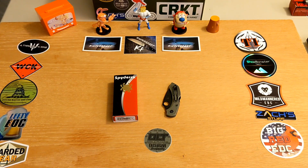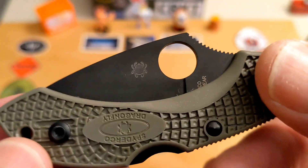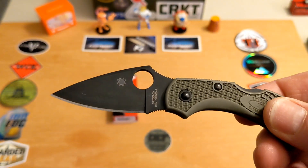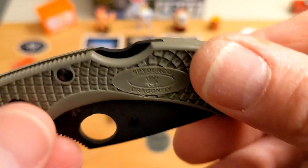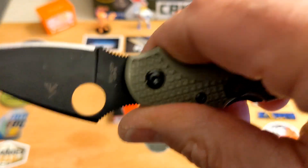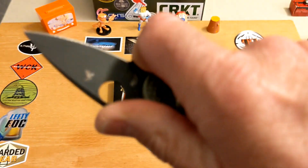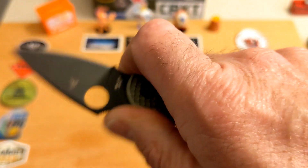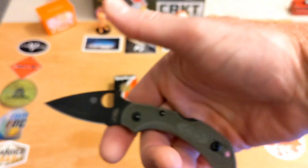You get the typical Spyderco box — nothing fancy but good, padded with bubble wrap. When I first got it out of the package, my skepticism was confirmed: I thought it was way too small and I'd never like this knife. With shipping, I paid somewhere around $94–$95. But once I got it in hand, I don't know why I ever doubted it — that typical Sal and Eric Glesser Spyderco ergonomic design is just unbelievable.